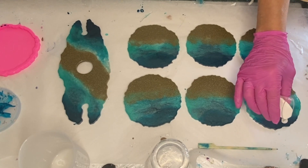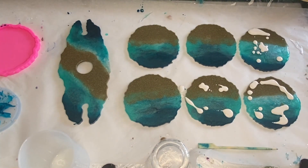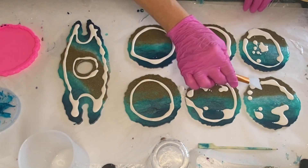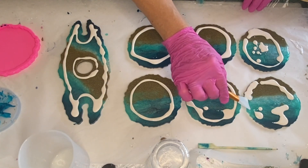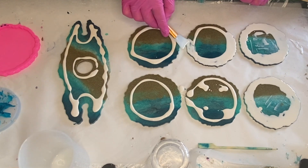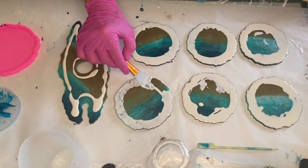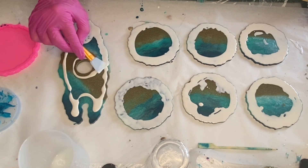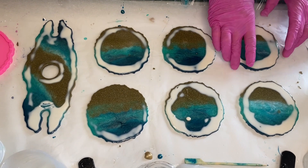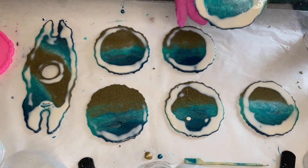This protects the back of the coasters and the wine holder so that if any resin pours off over the edge it will cure onto the liquid latex and easily peel off later. She pours the liquid latex on using a small cup and then uses the makeup brush to spread it to the very edge. You can wait as little as 20 to 30 minutes after applying the liquid latex. As you can see, it's not completely dry, but while tilting the coaster, none of the liquid latex budges, which means it's completely fine to turn it on the other side and prop it onto a cup.